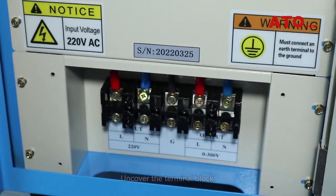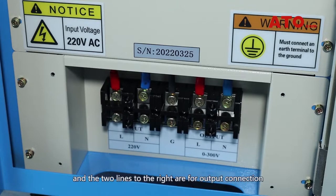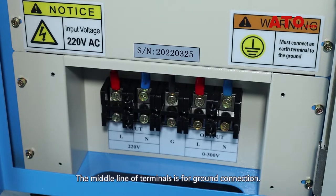Uncover the terminal block. As the label below describes, the left two lines are used for input connection, and the two lines to the right are for output connection, with the red terminal being live and the blue one being neutral. The middle line of terminals is for ground connection.